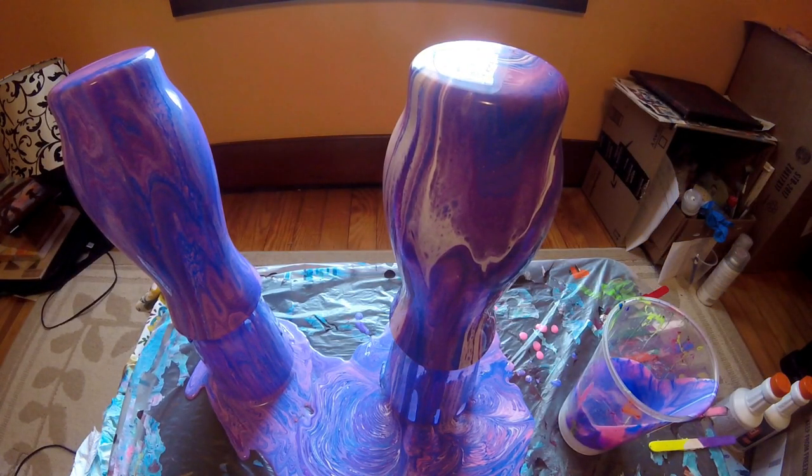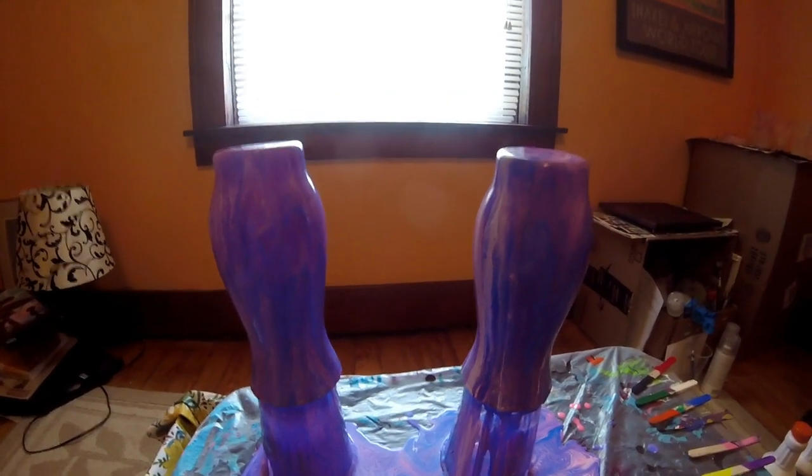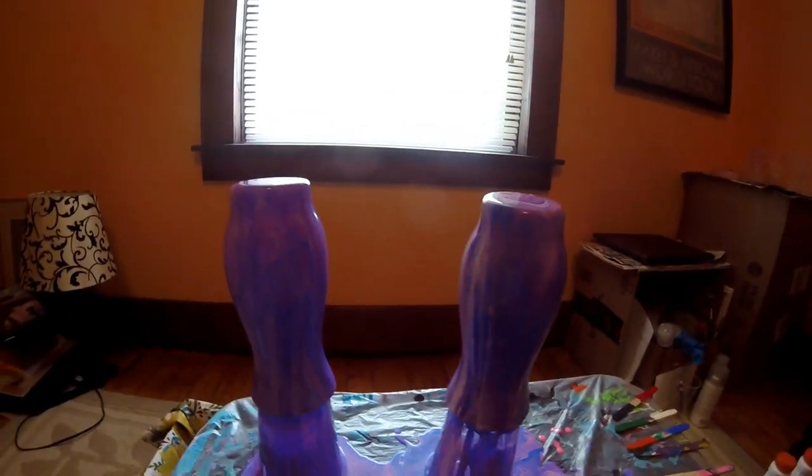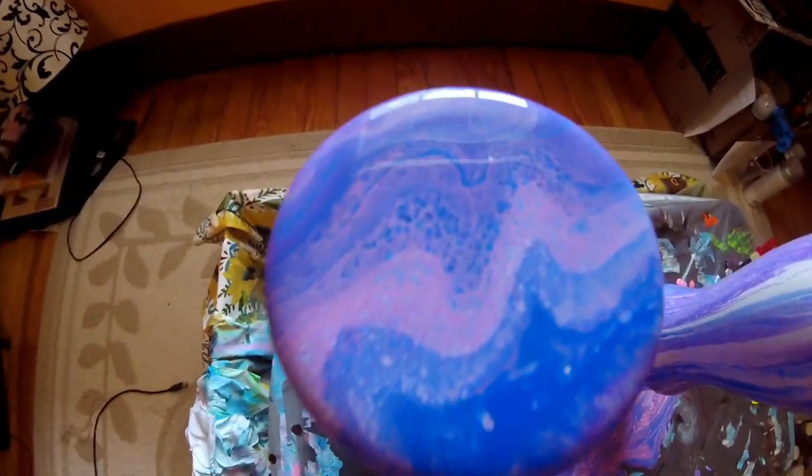Okay guys, I'm just gonna let these sit here for a while and I will come back and do a close-up. I waited about 10 minutes, so let's go ahead and do a close-up. This is the first one that I did — I really love how these turned out.